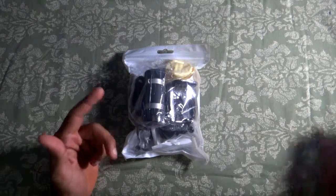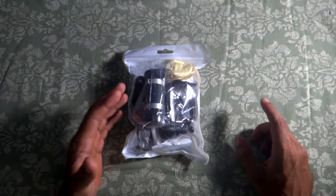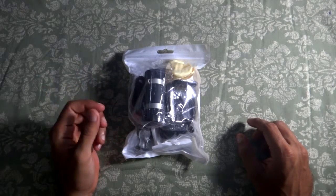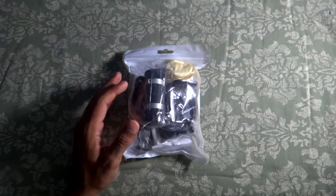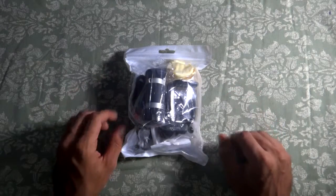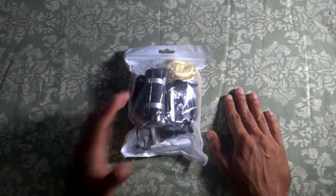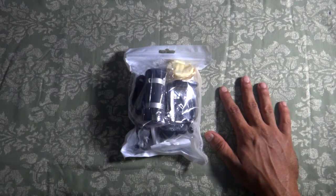The wide angle lens captures 130 degrees, 0.67x magnification, two elements two groups, maximum diameter 20 millimeters, length 11 millimeters. The macro lens has 10x magnification, minimum object distance 10 to 15 millimeters, one element one group construction, maximum diameter 20 millimeters, length 15 millimeters.